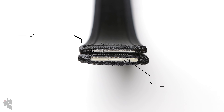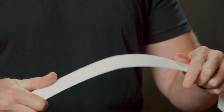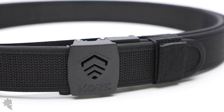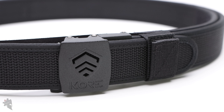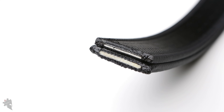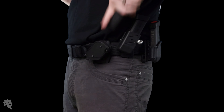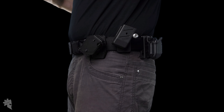The Core IPSC shooting competition belt is a two-belt system, similar to the Battle Belt and the new Duty Belt that they just released. However, the difference is the shooting competition belt has a total of three Power Cores. The Power Core is Core's patented technology that they put inside their gun belts, which makes them extremely stiff yet flexible so that they bend around your waist. With the advantage of the Power Cores, everything you place on the belt becomes very secure and stable. When it comes to shooting accurately and quickly, consistency is king.